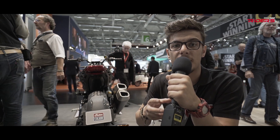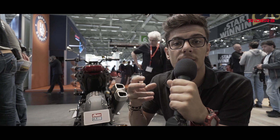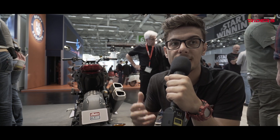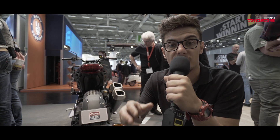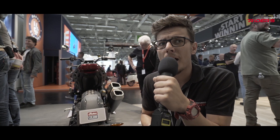The starting price for the Indian FTR 1200 is around $14,000. For the S model, you will pay around $15,000. I think this is a fair price for the package Indian is offering. I'm more than sure it will gain a lot of fans in Europe.